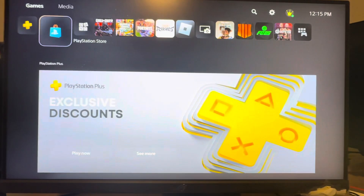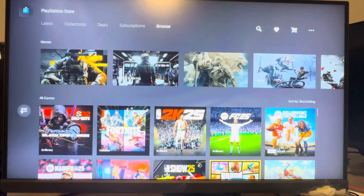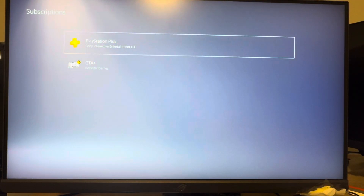The other way is to go to the PlayStation Store right here, then go to the right where it says More, then go to Subscriptions, and your Ubisoft Plus Classics should pop up, and you guys can cancel it right there.